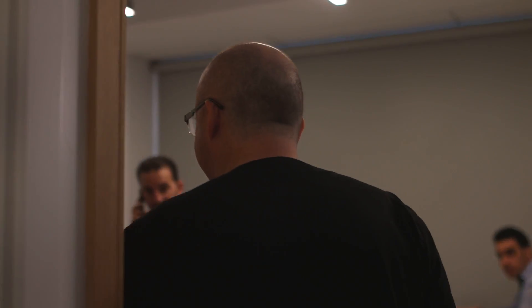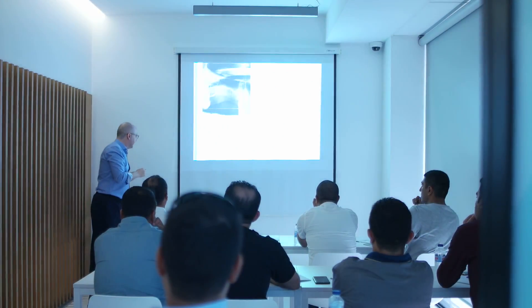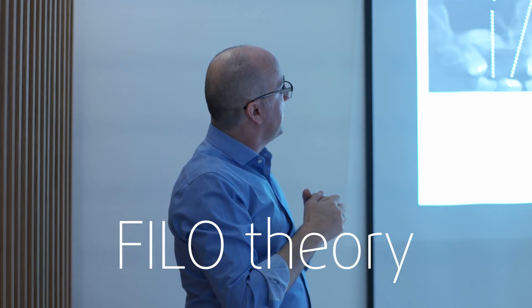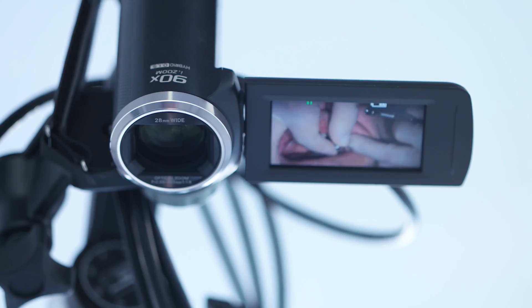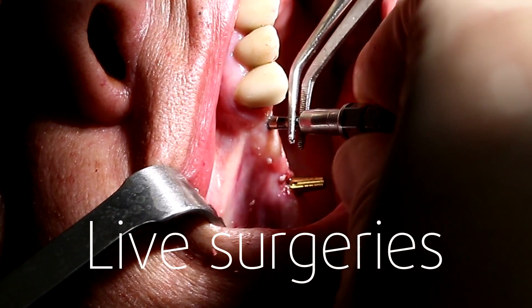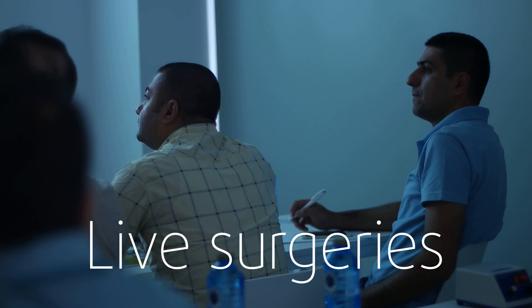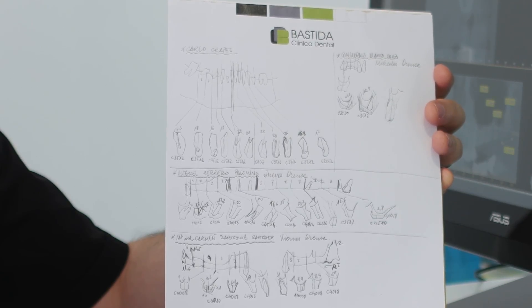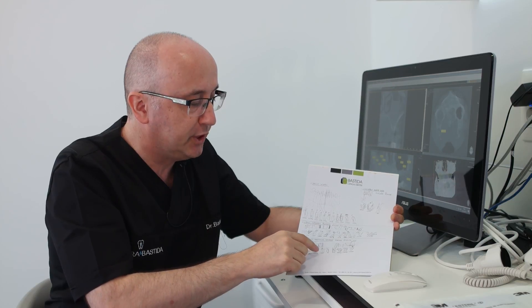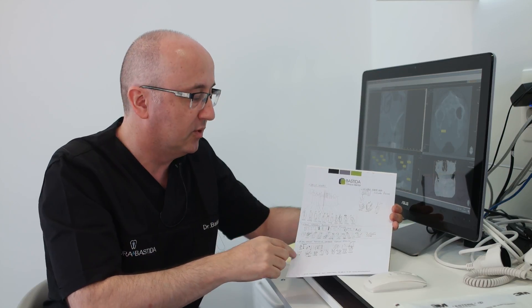Good morning everybody, you slept well? Okay. The pilot drill is the most important step in the surgery protocol in the Philo system. This design will be a guideline during the surgery for each implant we are choosing for each placement.